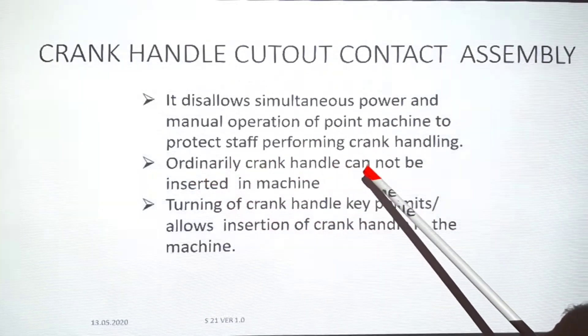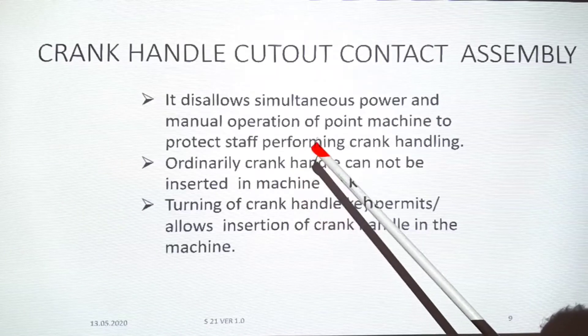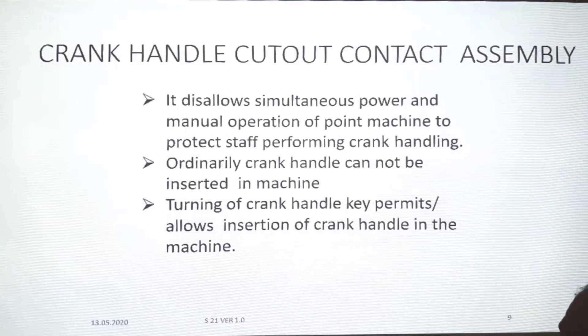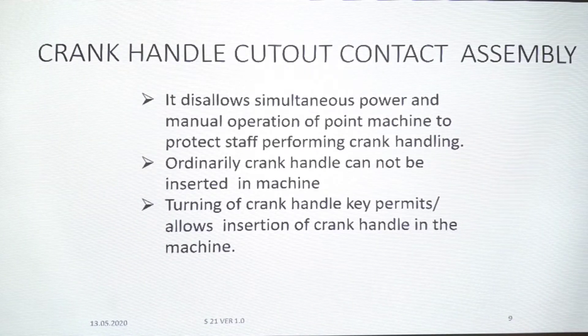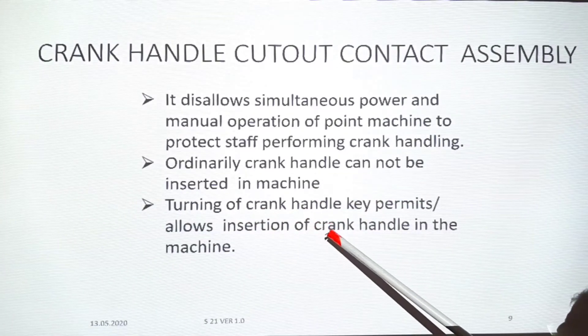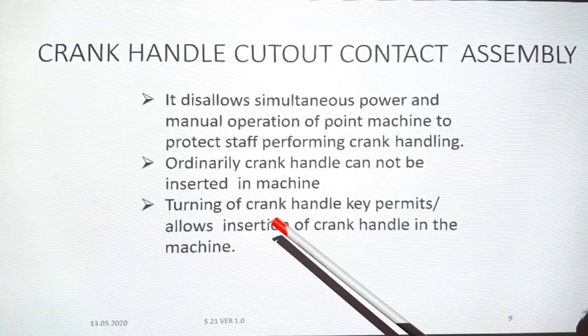Ordinarily, the crank handle cannot be inserted in the machine. If the machine is working and we want to put the crank handle in, turning of the crank handle key permits and allows the insertion of the crank handle into the machine.